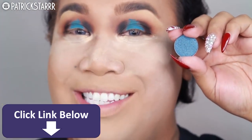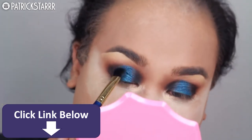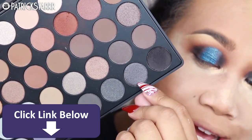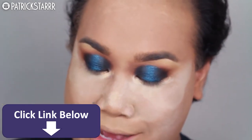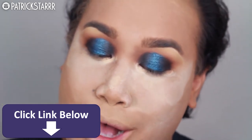Next, for the star of the show, I'm going to take Anastasia's new Foiled Shadow in Prussian Blue and pat this all over the center of the lid with a flat brush. I'm going to take this metallic silver gray right next to the black and transition the blue — that way there's a smoother transition and it looks cute.